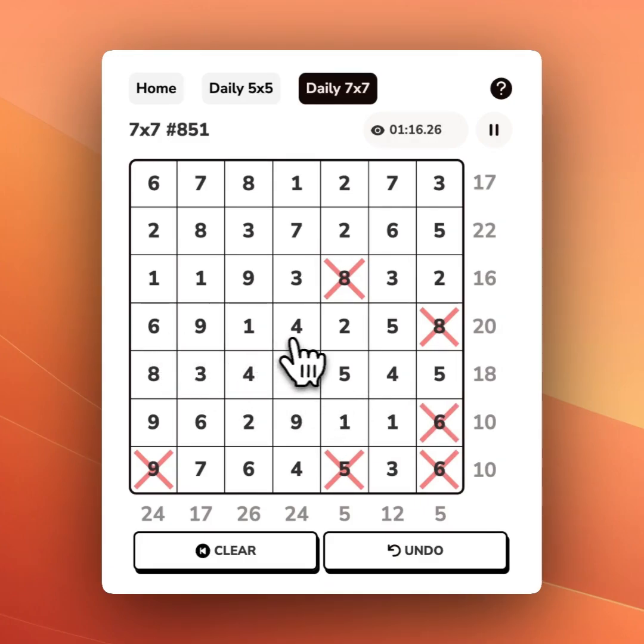Here I've got 16, 20, 27. 27 minus 20 — I need to get rid of 7. 9 is bigger than 7, so I'm going to circle that as one that I know I need. I'll come back to the rest of this later.